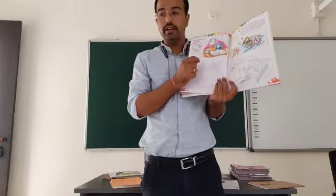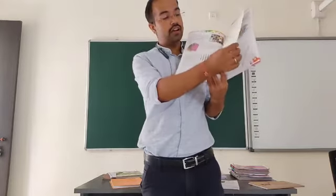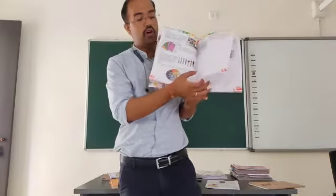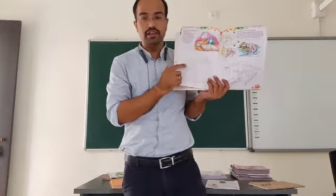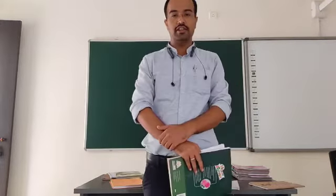You have to color it with the help of watercolors. In the previous week, what you have done is pencil shading. On this Saturday, you will be doing this page and after completing it, send the pictures to your class teacher.